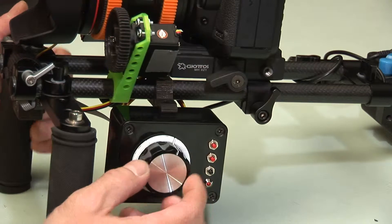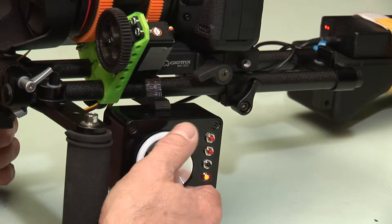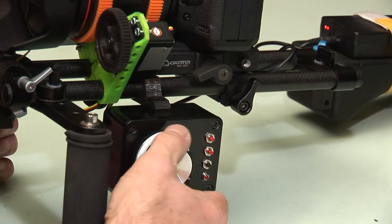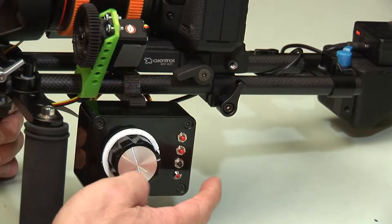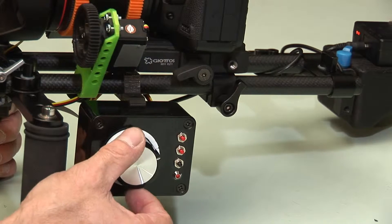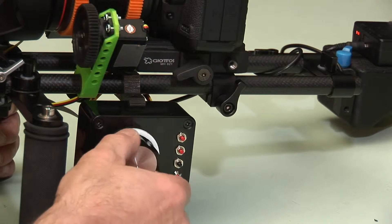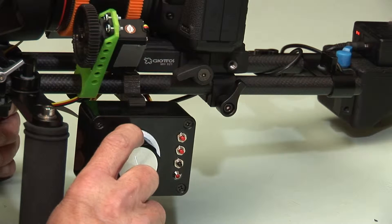The only other thing then is to decide whether the rotation of the knob is to my preference. So when it's fully anti-clockwise we've got infinity, and when it's fully clockwise we've got near focus. I'm going to set it the other way, so I push the third button once and now the motor is turning the other way. So now fully clockwise gives us infinity focus and fully anti-clockwise gives us the near focus position.